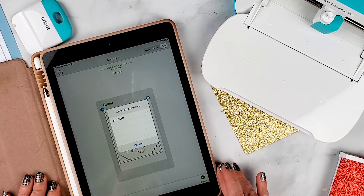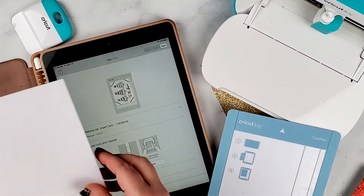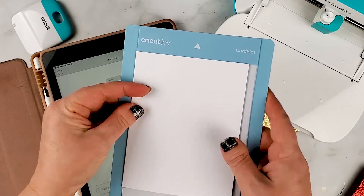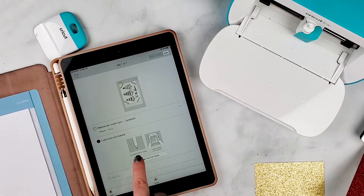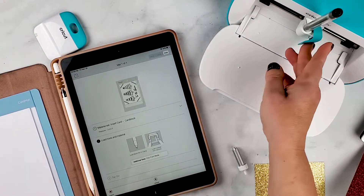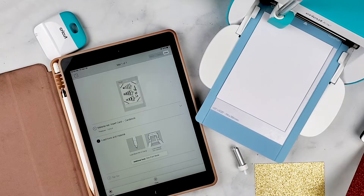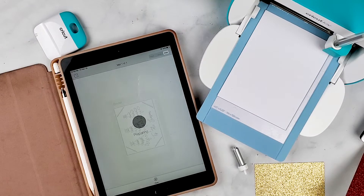I'm going to click my Joy, and then I'm going to click Insert Card Card Stock. I'm just going to take my card and open it, then insert it so it's underneath that part and push it all the way over and just press it down. It tells me to load my black pen, so I'm going to take this out and put in my pen. I'll just hold this up and the Cricut will grab it. Then I'm going to click Go and let it go.